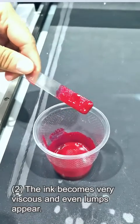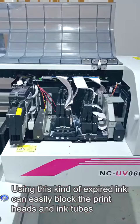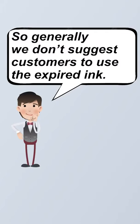Form 2: the ink becomes very viscous or even develops lumps. Using this kind of expired ink can easily block the printhead and the ink tubes. So generally, we don't suggest customers use expired ink.